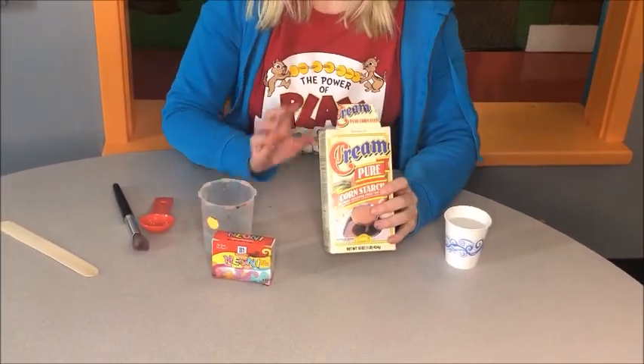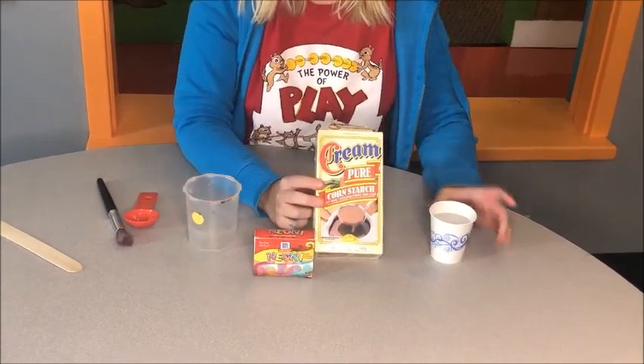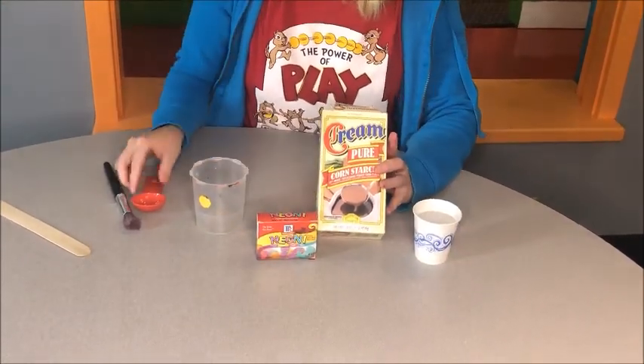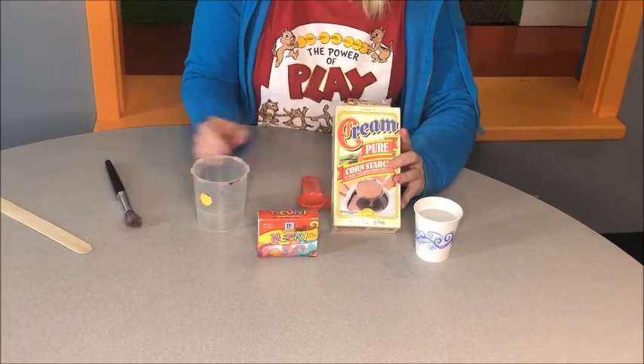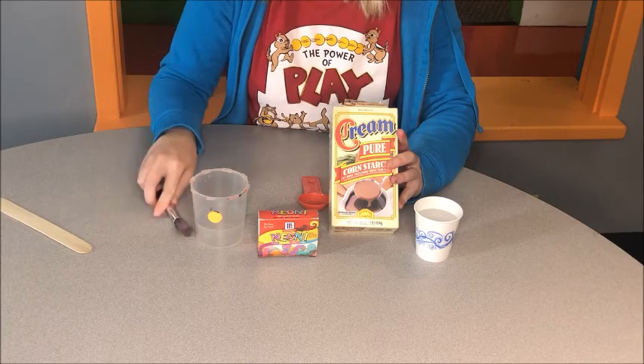The things that you will need is some cornstarch, food coloring, water, a tablespoon for measuring, a blank cup to do your mixtures in, and a paintbrush.